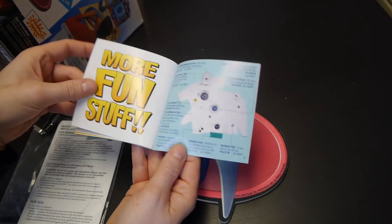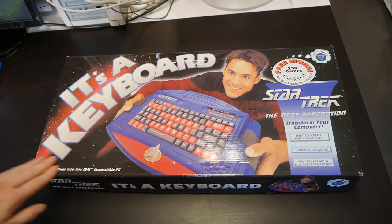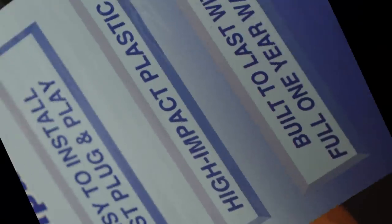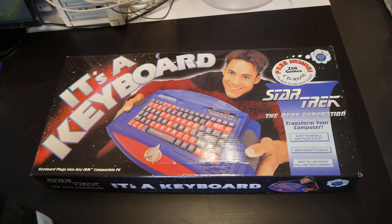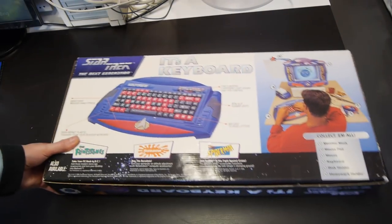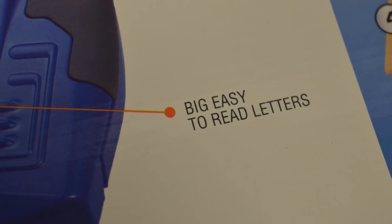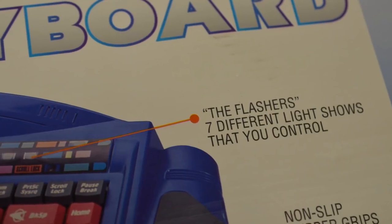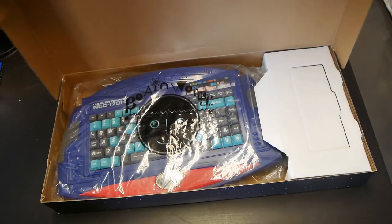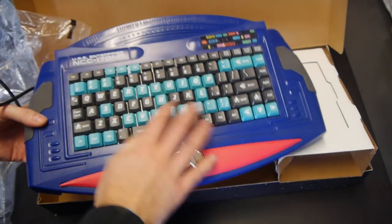Which brings us neatly onto the Star Trek keyboard. And wow, look at this thing. It's a keyboard. Transform your computer. Easy to install. High impact plastic. And a free 250 games CD-ROM. Good god this is exciting. On the back we get the overview — it's got a wrist rest, non-slip rubber grips, big easy to read letters, and best of all, the Flashers: seven different light shows that you control. Let's get into this. So we just need to remove this Brainworks wrapper, and look at that — it's even got the Enterprise's saucer section at the top.